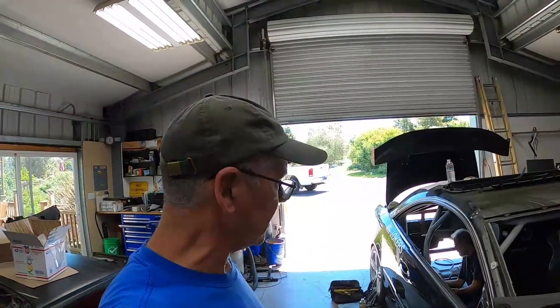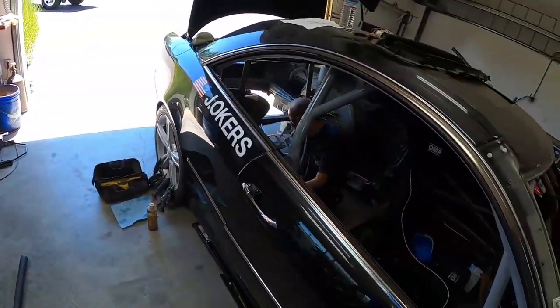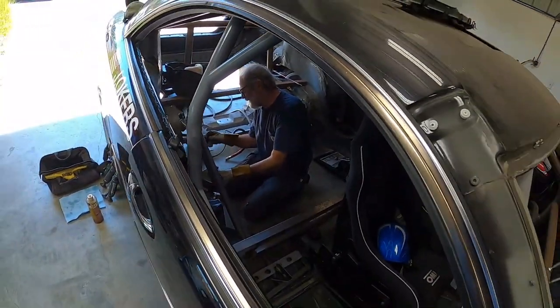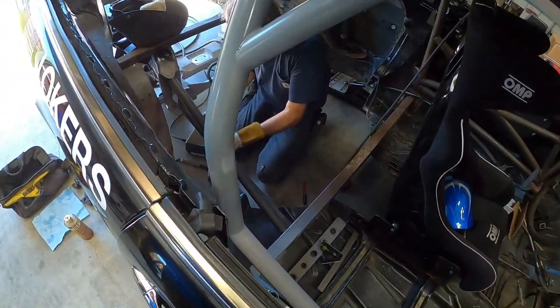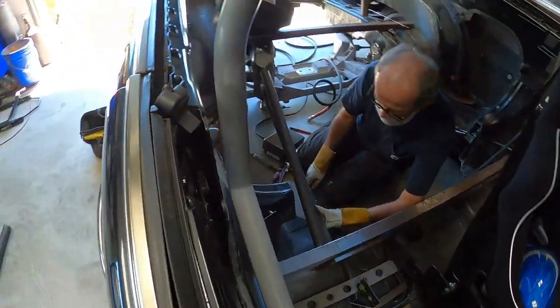Hey everybody, welcome back. It's another day at the Red Barn, and as promised, we're going to keep chipping away at Racer Benz. I also mentioned in the last episode that you'd meet Martin at some point. Those of you following the 914 Ferrari build already saw him helping out with the intake manifold. Now Martin has drawn the short straw of working in the car while I'm his gopher, running a tubing notcher and various trimming devices whilst he is stuck fitting and tacking in the chassis.